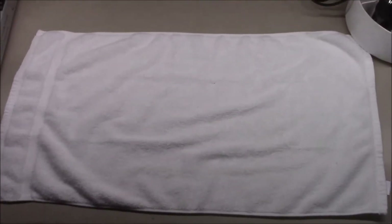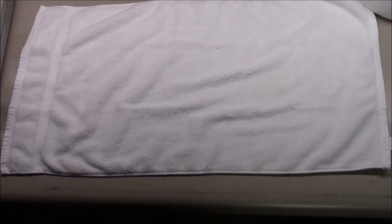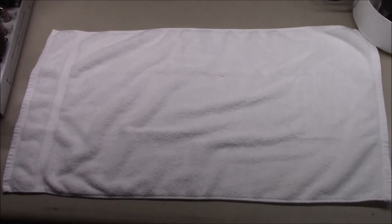First thing I did was lay down a towel on my workbench — just a plain white cloth to keep the workbench clean in case there was some dirt or a piece of sand or something small that could scratch your monitor. Then let's lay the monitor over here.